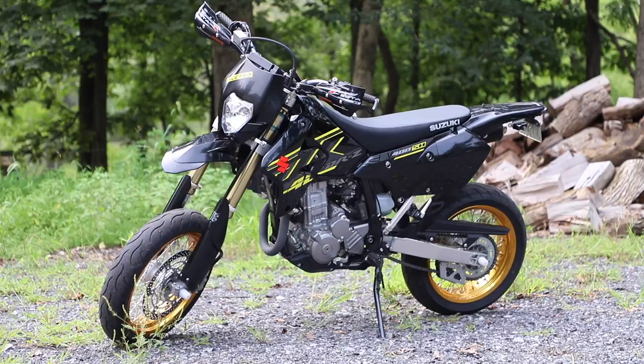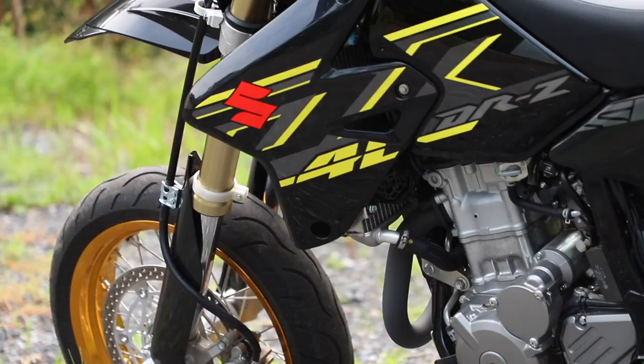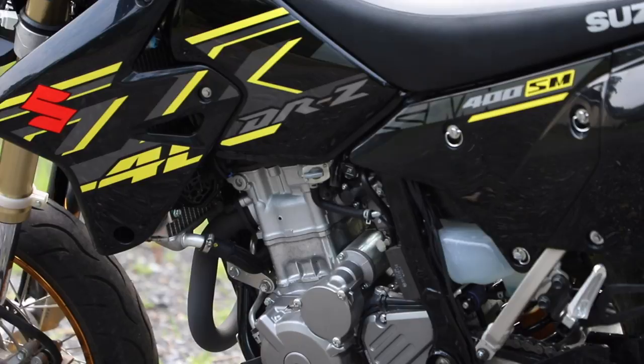Like any new motorcycle or new toy that I buy, I end up ripping off all of the ugly unwanted stuff. So the first things to go were obviously all of the reflectors, the disgusting undertail, and all of the typical compliance stuff that comes on new motorcycles.